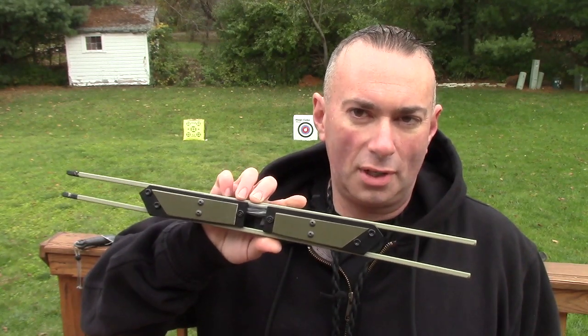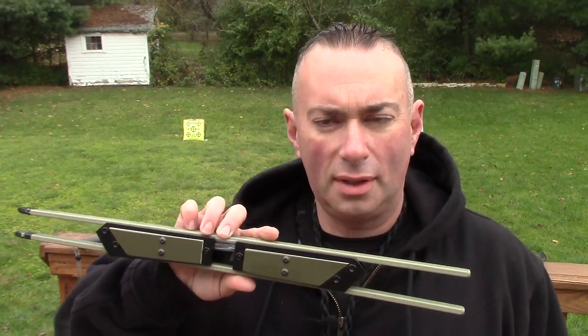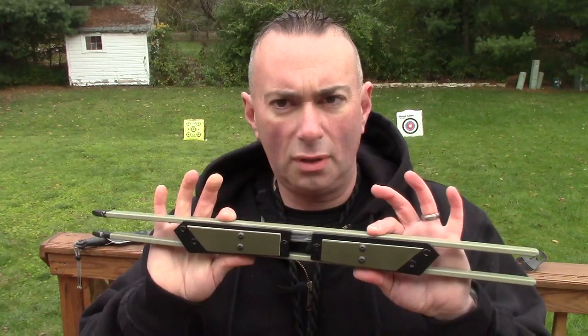Now the other interesting thing about this particular bow — which I didn't figure out until yesterday — is that it doesn't explain it very well on the website and there are no videos on it. I was like, how in the heck is this possible? I don't get it. I'm reading it but I don't get it. Well, I finally got it: you have the ability of stringing this up two different ways.